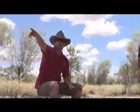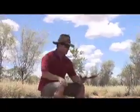The witchetty bushes are these little trees around us here — they look a little bit like olive trees. And inside the roots of the witchetty bush, you find the witchetty grub.